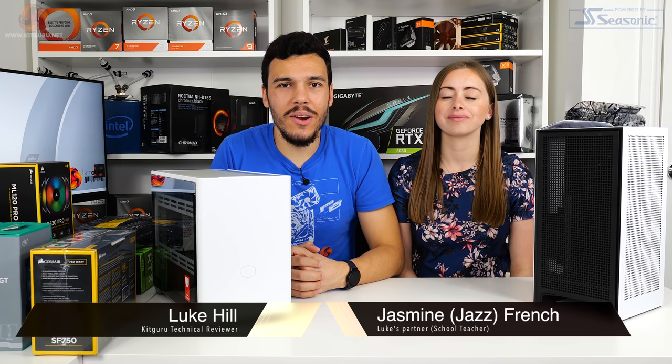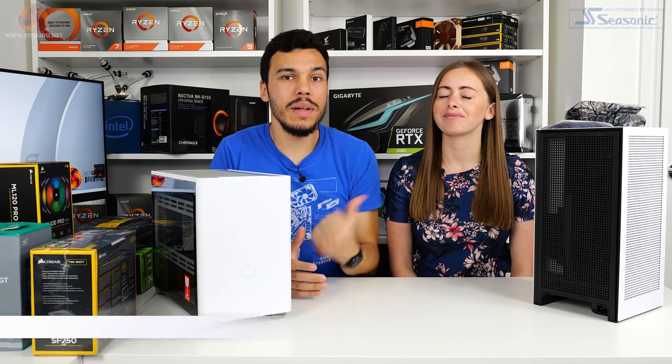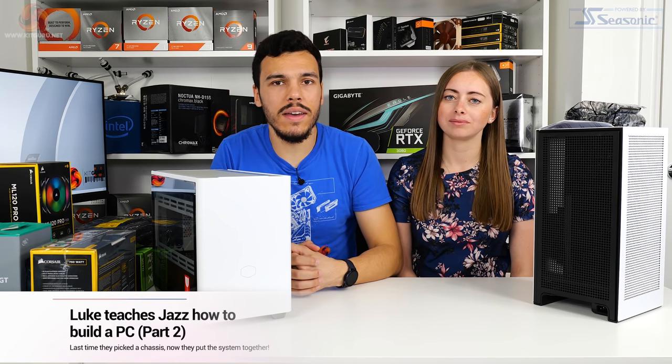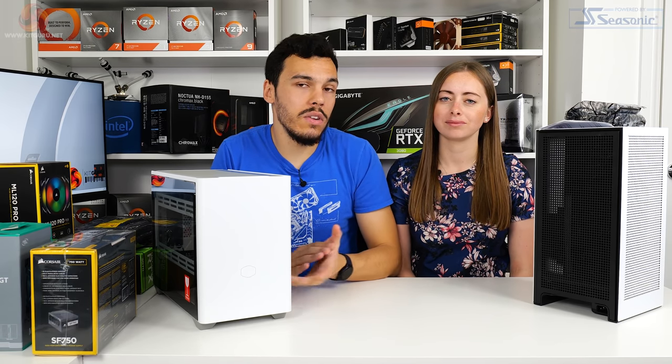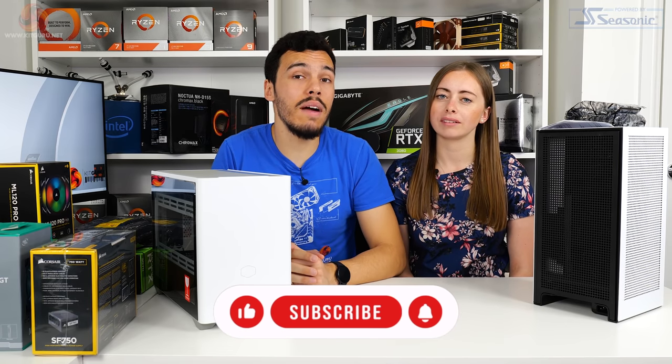What is up, guys? This is Luke Hill for KitGuru, back here with my partner Jazz. Say hi, Jazz. Hello. So hopefully you checked out part one, where we're building Jazz's first ever custom gaming PC. That one was pretty interesting — we picked some cases. Check that out if you haven't already.